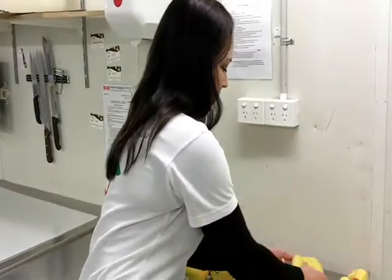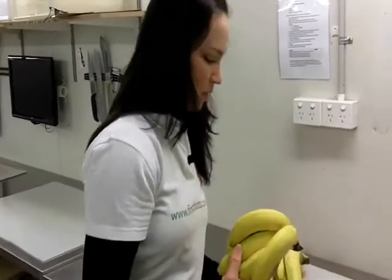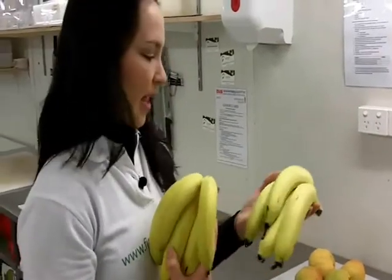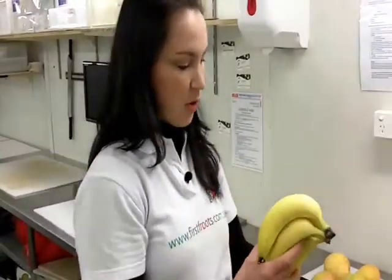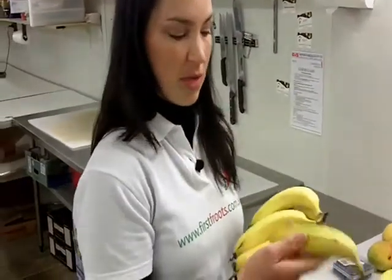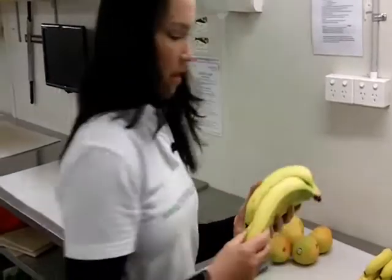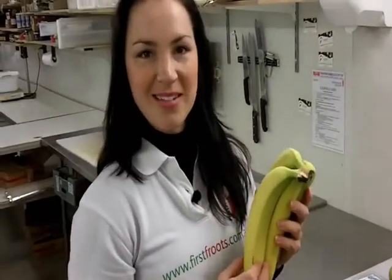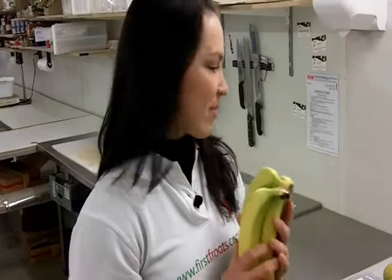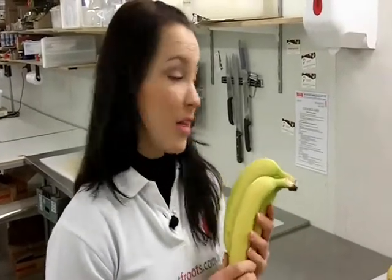Then we have two different sizes of the premiums: lunchbox and large. The lunchbox are great for kids' lunchboxes — just a small banana. And then you've got the large, which is almost a meal in itself. They've got a lot of fibre, a lot of nutrients, and lots of vitamin B. So bananas are great.